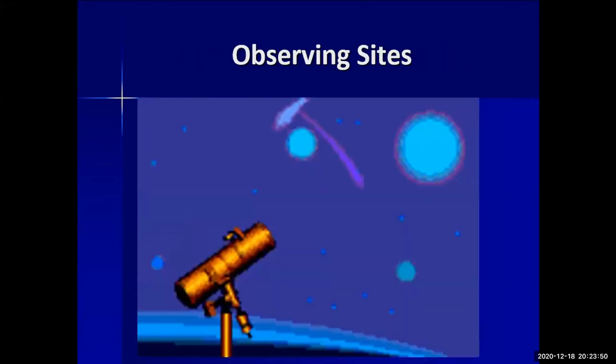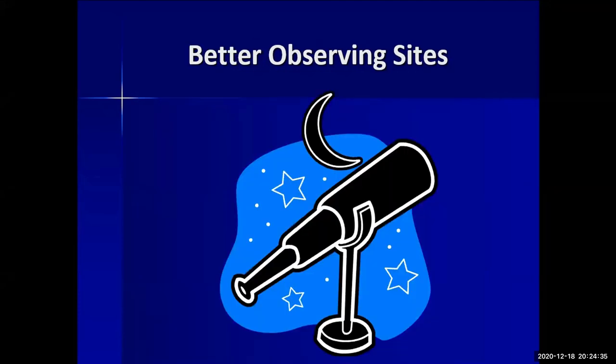Now, observing sites. A convenient option is your own yard or driveway — easiest setup, and if something comes up you can quickly go inside. Drawbacks may include neighbor lights and trees obstructing your view. There are also parks and campgrounds like Medoc Mountain and Pettigrew — though you'll want to check their COVID policies and verify after-hour access and light control rules.